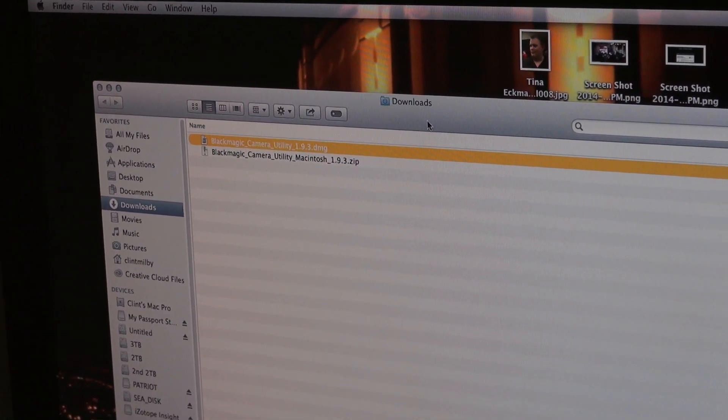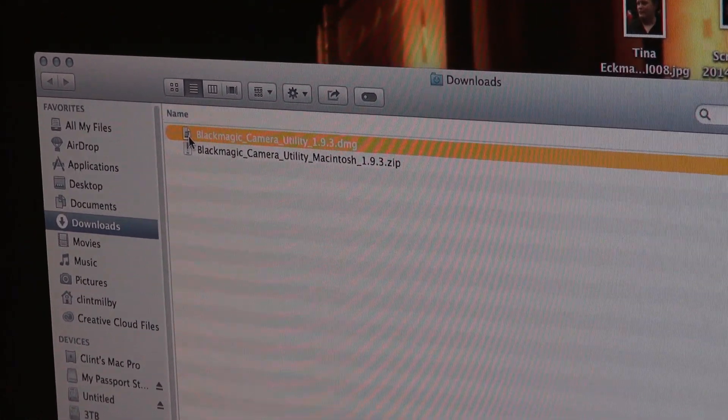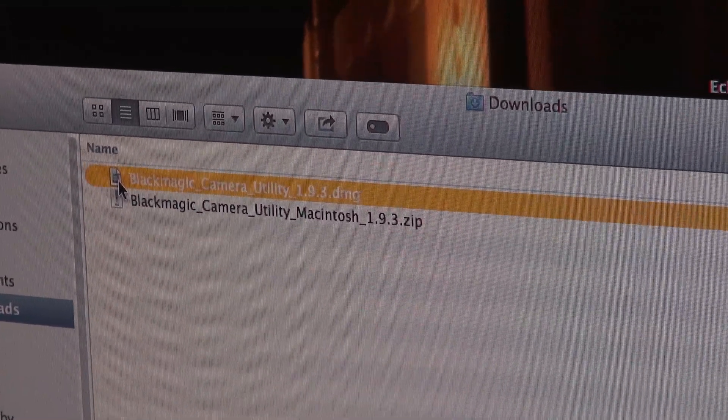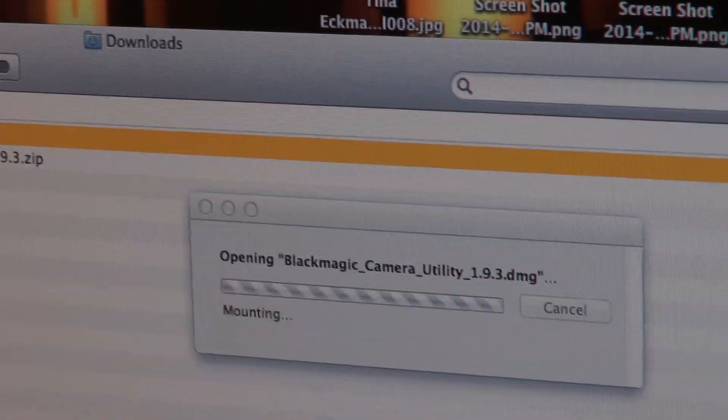So once you've downloaded the file, you'll see it here, and what you're doing is this is the entire utility. So even if you already have it, this will be the new version — it updates it.